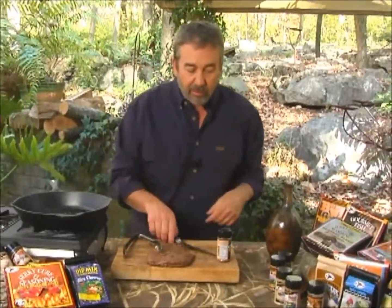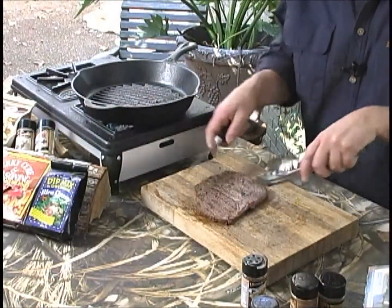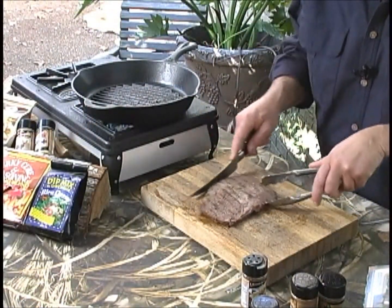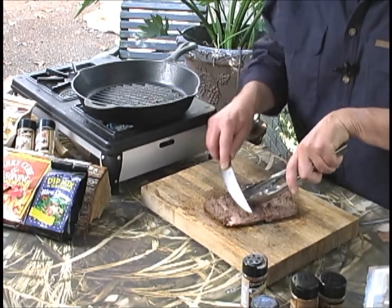If instead you cut across the grain, like this bison flank here — the grain runs this way. I can see the grain. I'm going to slice it at an angle across the grain.